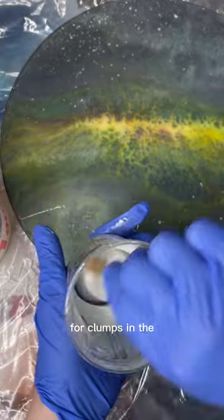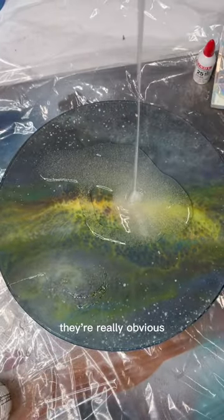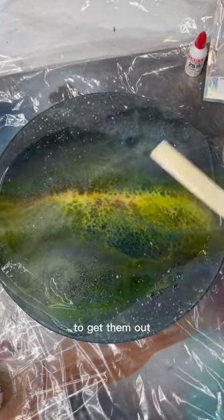Another thing I want to mention: watch out for clumps in the glow-in-the-dark resin, because if you get those they're really obvious in the dark when the piece is glowing. And if you let those cure into the resin, there's really no way to get them out.